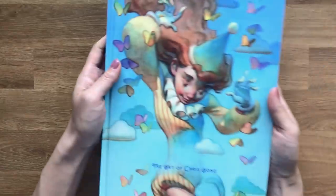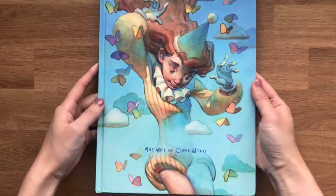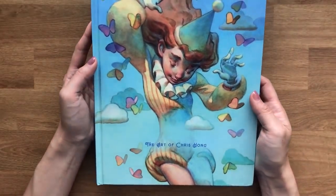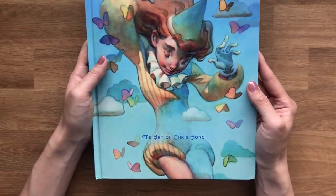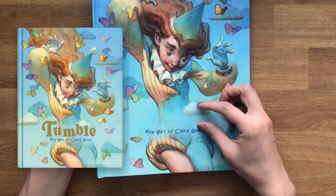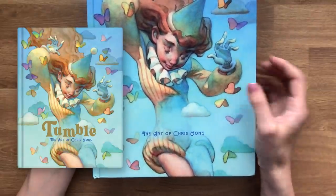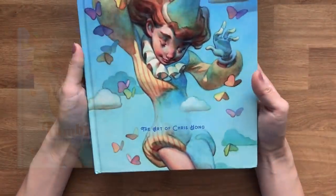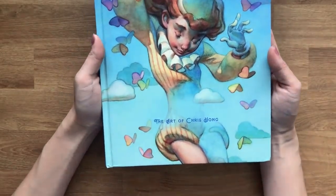But before we get into today's video, I have something really, really exciting to share with you guys, which is the proof of my art book called Tumble. This is the sample copy I received from my manufacturer. Because it is a sample copy, it is unfortunately missing a pretty crucial part of the cover, which is the title. The title was meant to be done in a gold stamping effect and they couldn't do that for the sample copy, so just imagine the title being right across this section here.